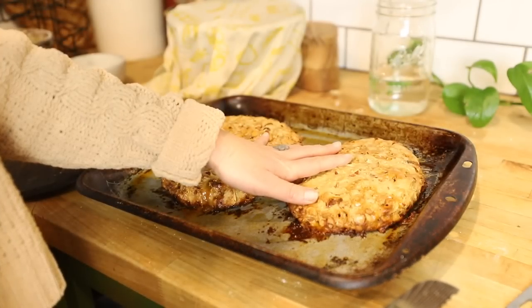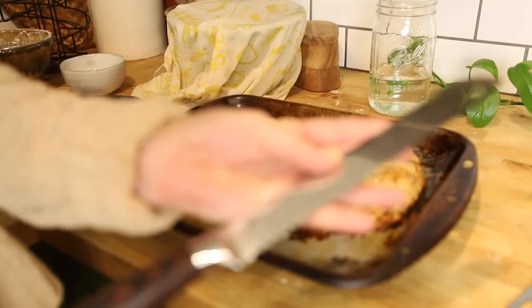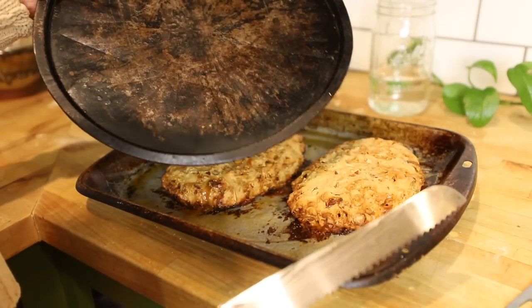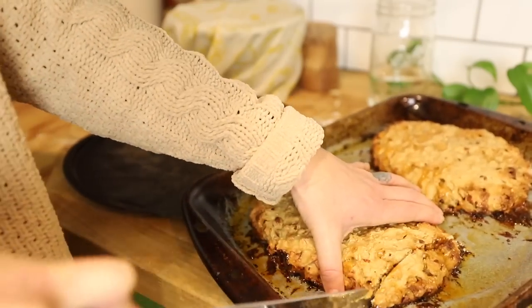I've let this cool for about 15 minutes. Now I'm going to take my serrated knife and cut this into slices, and then we are actually going to do another bake. I have another baking sheet here that I'm going to place these onto once I get them cut.